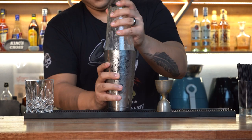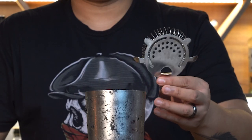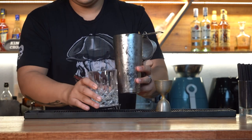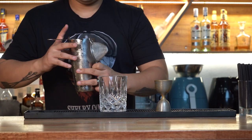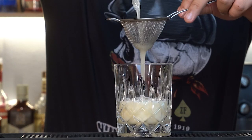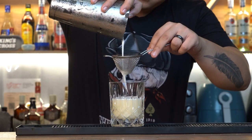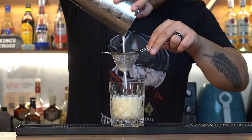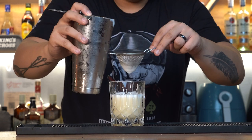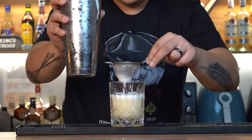Pop it open and get a Hawthorne strainer or a cocktail strainer — it looks like this — as well as a fine mesh strainer. Set up your glass and pour over the liquid as well as the foam. Do it with some height so you can get more aeration into the liquid. Get all the foam in there, hitting it at the side to sift all that foam onto the glass.